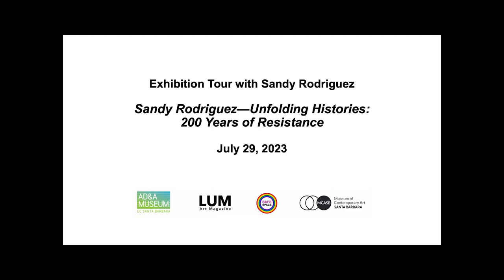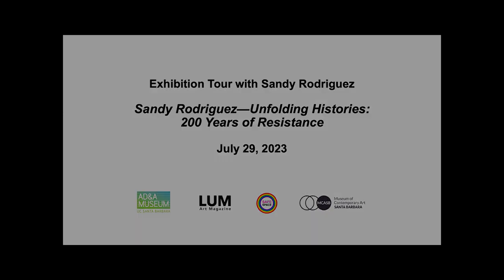Thank you all for coming. My name is Gabriel Ritter. I am the director of the Art Design and Architecture Museum here at UC Santa Barbara. We are very fortunate to have the artist Sandra Rodriguez here for the exhibition Unfolding Histories: 200 Years of Resistance. We're also joined by Sarah Rosalena, who is UCSB faculty here in the art department.